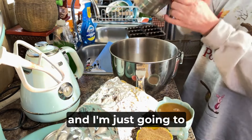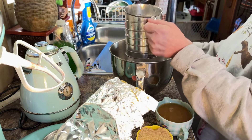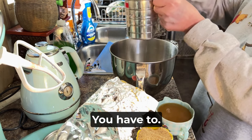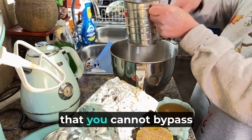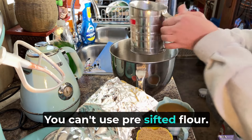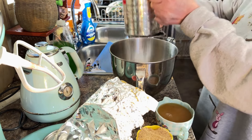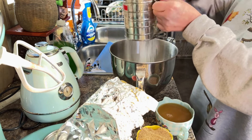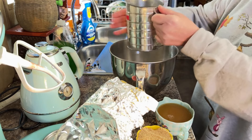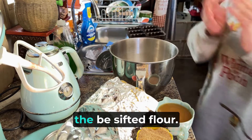I'm going to take my sifter here and I'm just going to gradually start putting flour in there. This is really important — you have to sift your flour. You have to, you have to y'all. You cannot bypass that step. You can't use a substitute, you can't use pre-sifted flour. You have to do it yourself. Alright, so that's the two cups of the sifted flour.